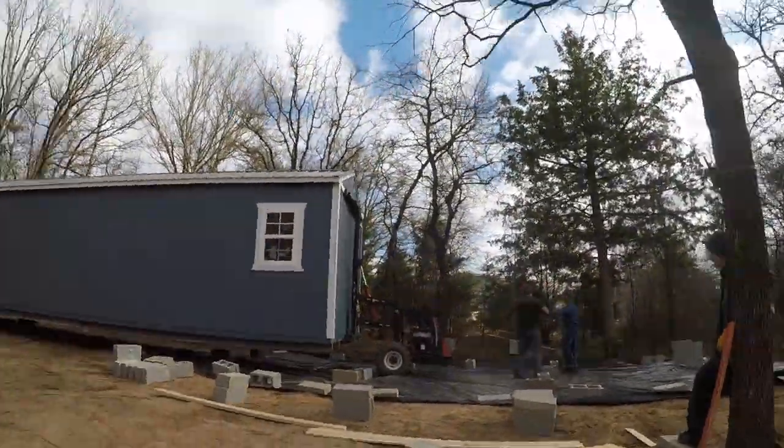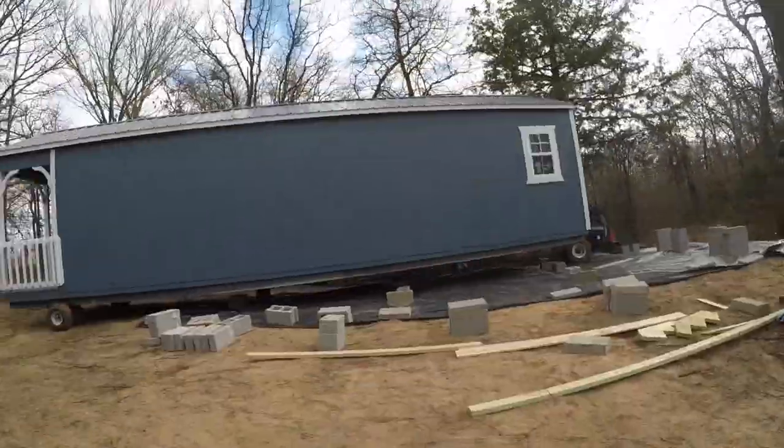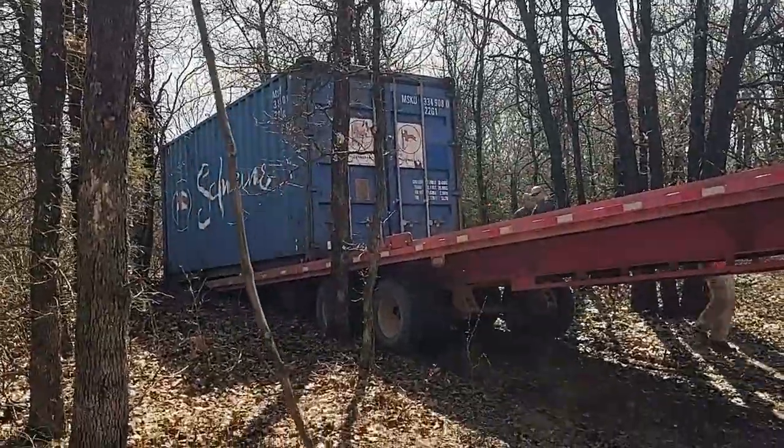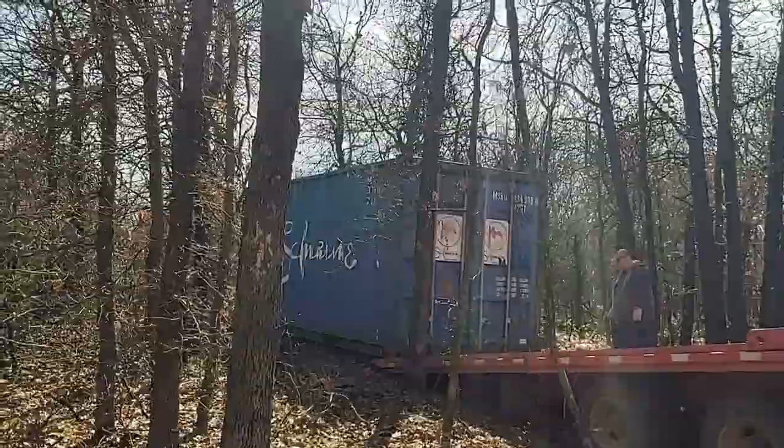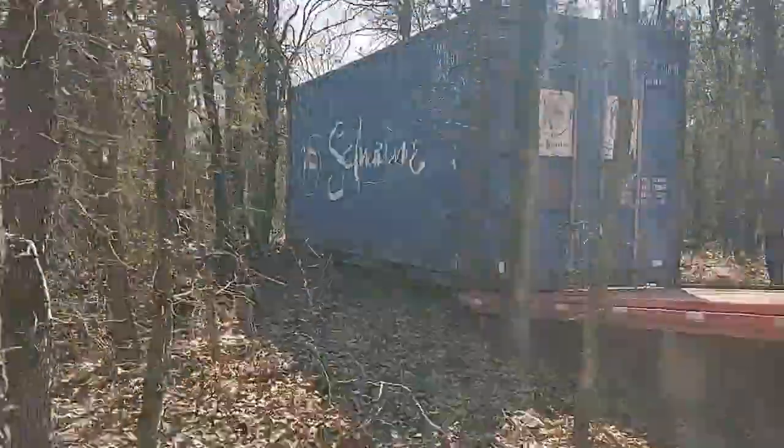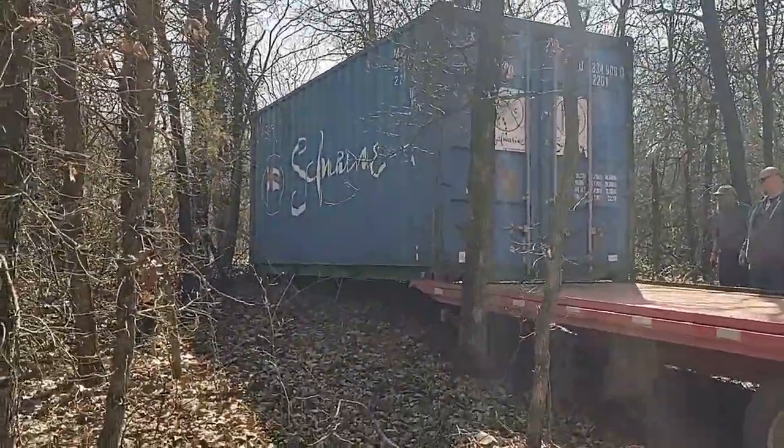Getting the shipping container in was all about getting it around the curve — from the road into the driveway on a 40-foot flatbed with a 20-foot truck in front of it. That was pretty impressive.